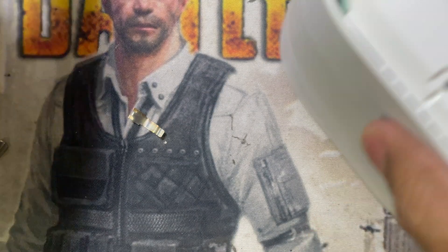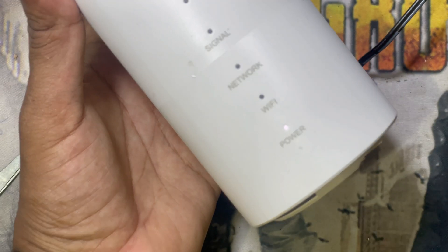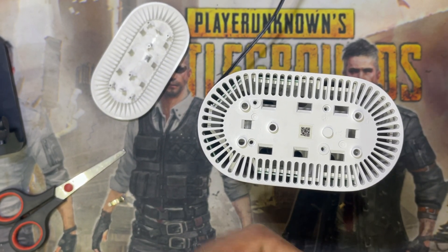Now return it back. First, I have to check — see, it's working now. Now return back all the screws.